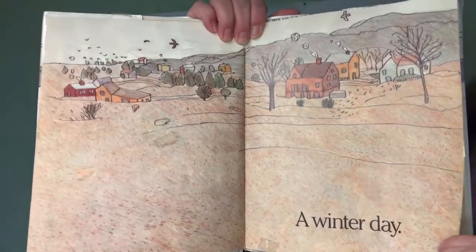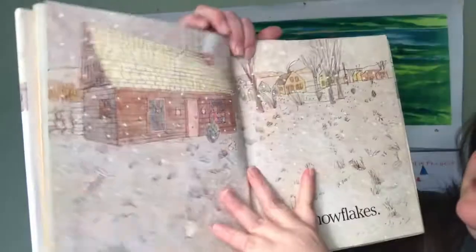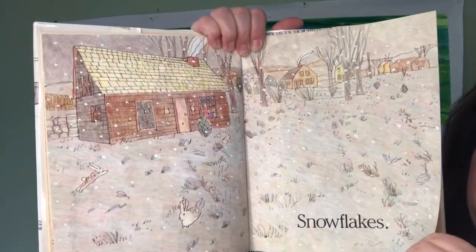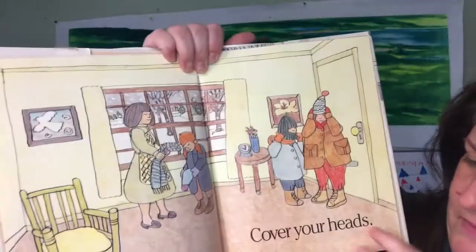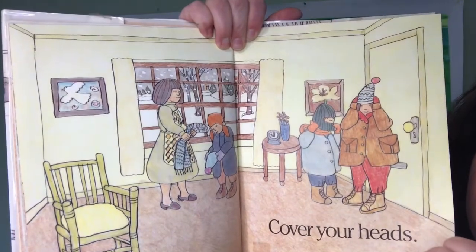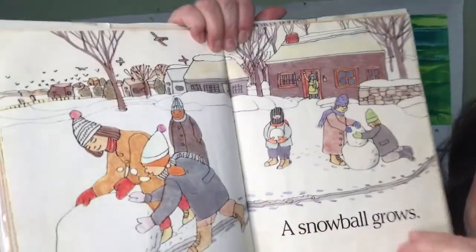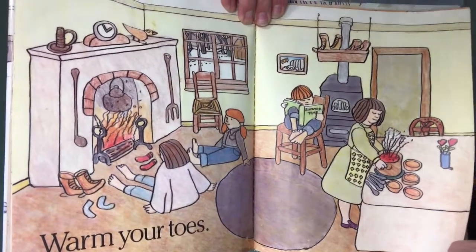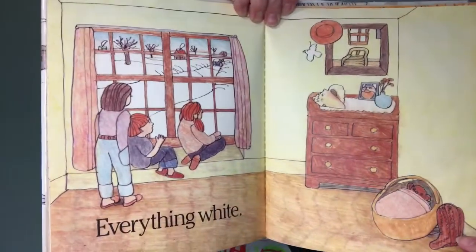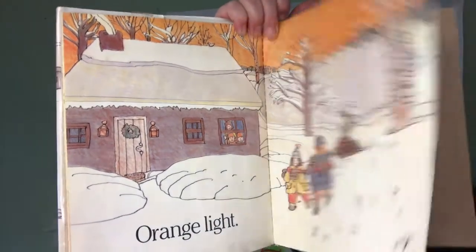A Winter Day. Cold and gray. Snowflakes. Pancakes. Cover your heads. Skates and sleds. A snowball grows. Warm your toes. Everything white. Orange lights. A winter night. The end.